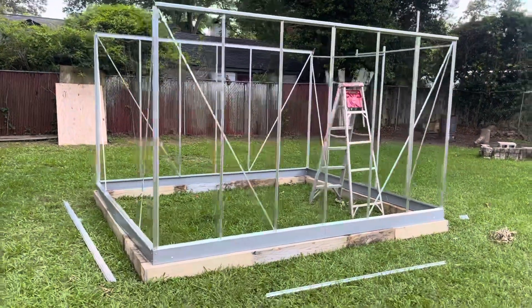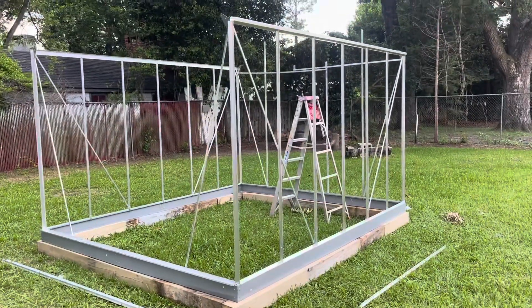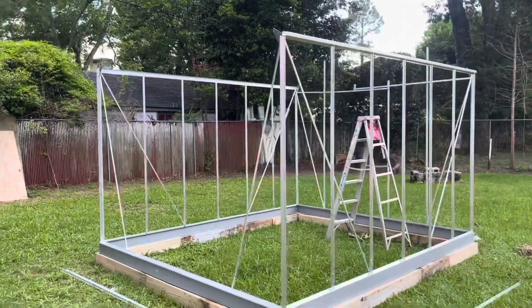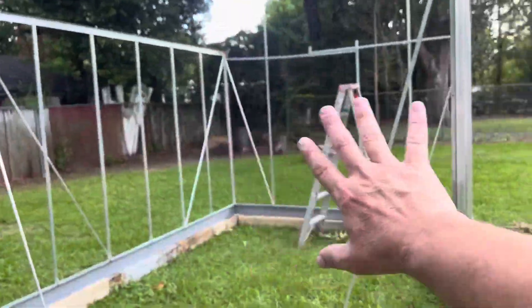Hello everyone, this is Justin from Justin's Orchids and More. I wanted to give you guys a little greenhouse update. I've been out here since about 10 o'clock this morning — it's about 4:30 now — but this is what I've done. Let's take a look at it. This is the front side of the greenhouse where the door's gonna be.